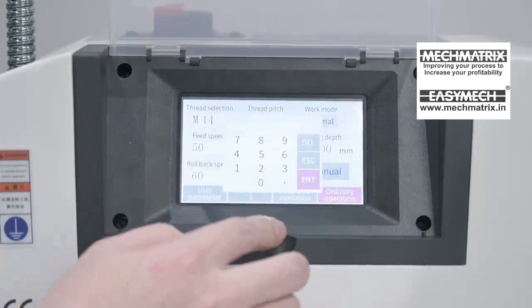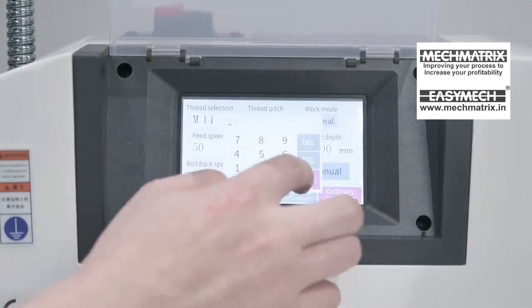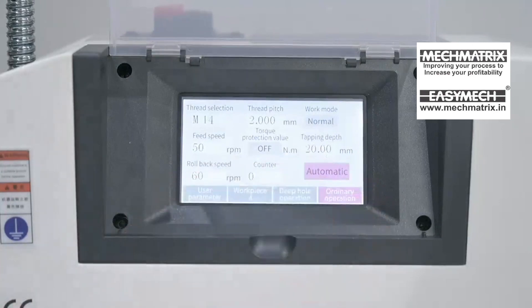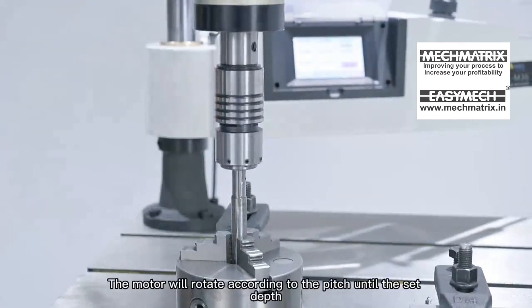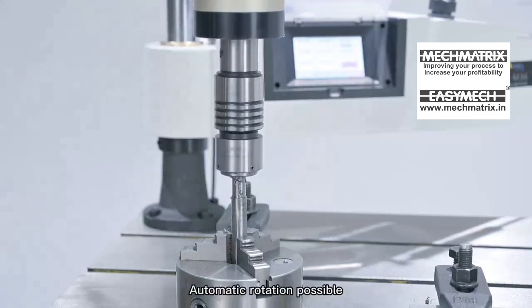Set the depth and switch from manual mode to automatic mode. Press the tap button switch on the handle to start — the motor will rotate according to the pitch until the set depth is reached, with automatic rotation possible.